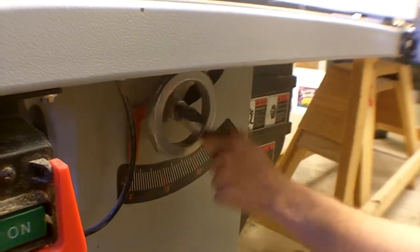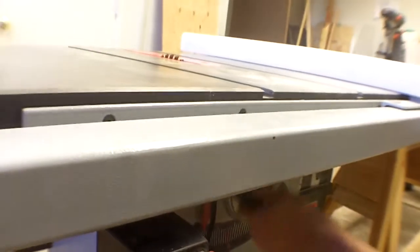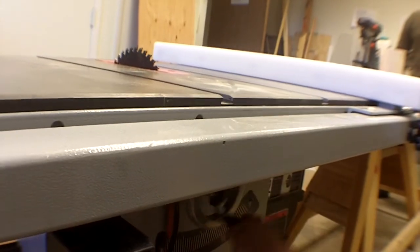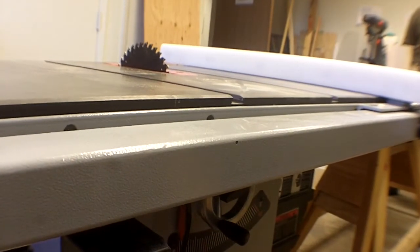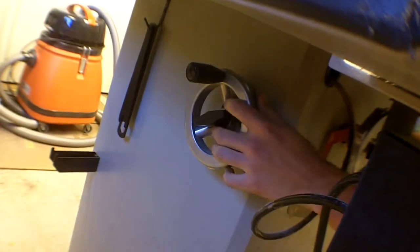You can go up to about three and three-quarters inches of blade out of the table — maybe even four inches of cut. That'll tax the saw a little bit. The other wheel, which is on the side, angles the blade up to 45 degrees.